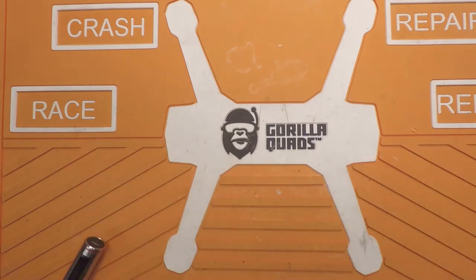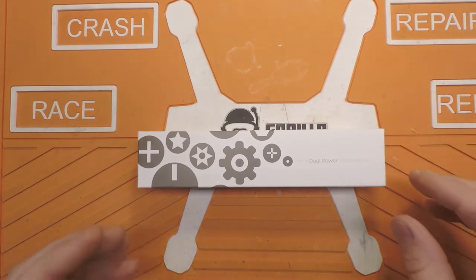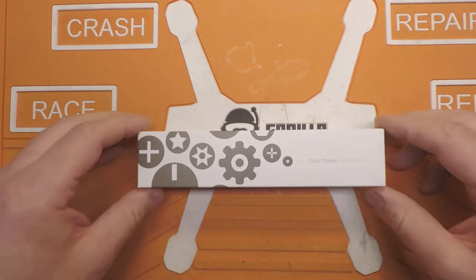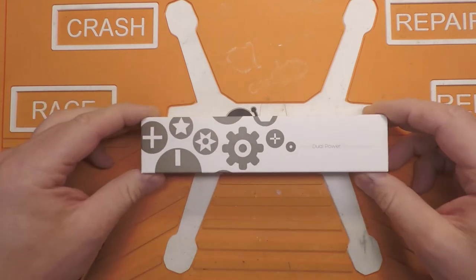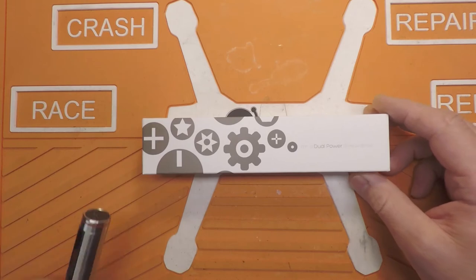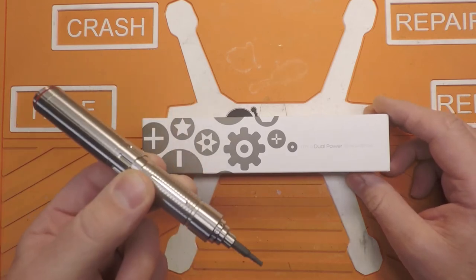Well, I found this guy. This is the Xiaomi WowStick 1P+. And this comes in at about $20 as opposed to almost $100 for the ES-121. Let's see how they stack up together.